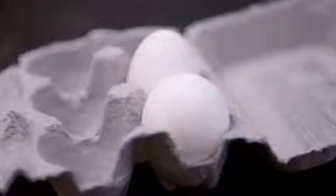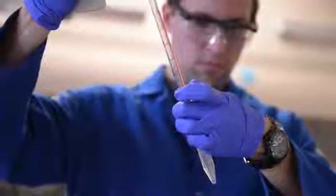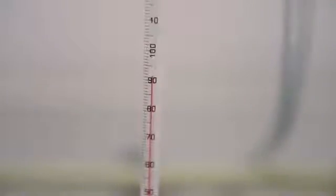We start with eggs from the local grocery store. This is a great way to start a scientific experiment — these are dirt cheap compared to every other starting material for every other project going on in my laboratory. We separate them into egg whites and egg yolks, then boil the egg whites at 90 degrees Celsius for 20 minutes.